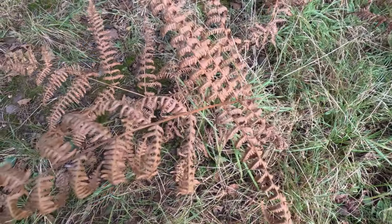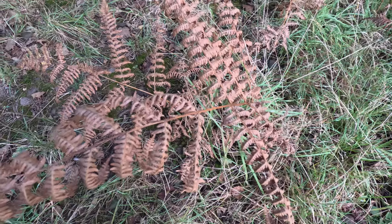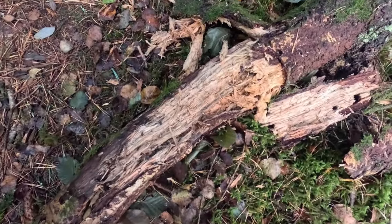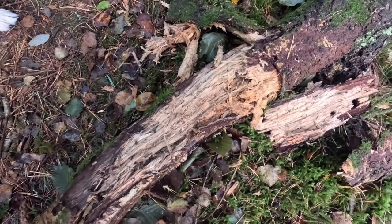So what we're going to do on this video guys - something I promised from the last video - I'm going to show you how to make char cloth. So let's get on with it. We've got some lovely dry bracken in here, we'll take some of that as well. This here guys is punk wood - it's absolutely saturated so we won't be taking that, but on a drier day that would be ideal.